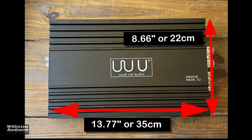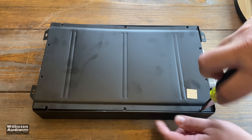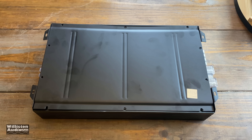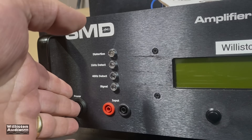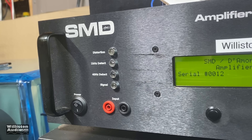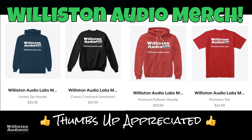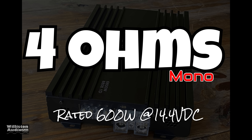As far as dimensions go, 13.77 inches by 8.66 inches, and for the height, 2.36 inches or 6 centimeters. Now we're going to take the bottom of the amp off and take a look at the guts, but we're going to do that later in the video so you've got to stick around. Let's fire up the SMD Demore Engineering Amplifier Dyno. Get ready to run some RMS power output tests. Before we do that, smash that thumbs up button and make sure you check the video description. Pick up your Wilson Audio t-shirt.